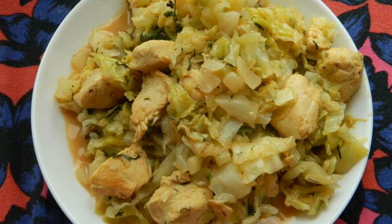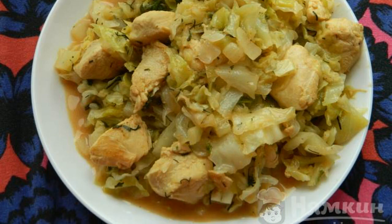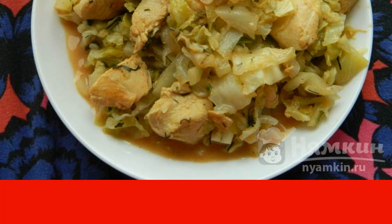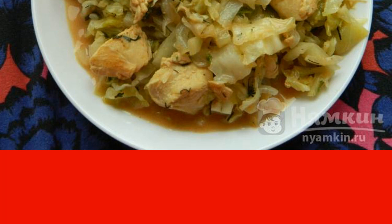Young cabbage is cooked very quickly, and due to the fact that we had ready-made meat, dinner turns out in a hurry. At the end of cooking, you can add herbs, garlic, tomato paste to taste, if you like. Cabbage with chicken in a frying pan — a great summer dish.